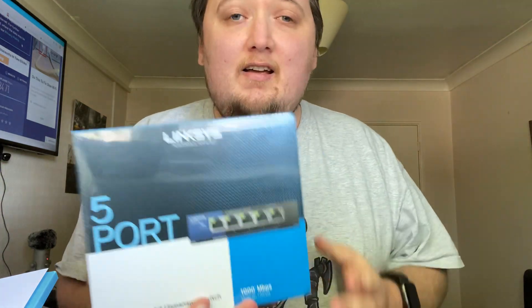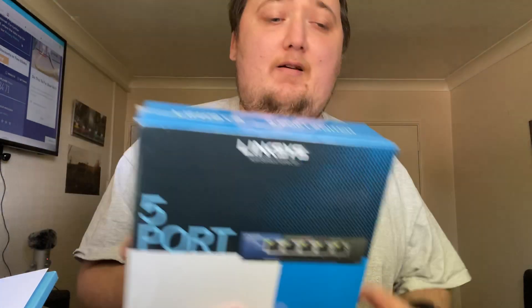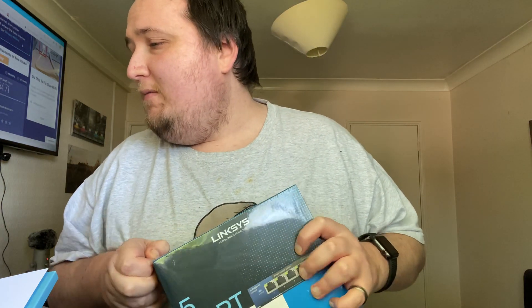Today we're going to install a network switch. I'm currently running a 100 by 100 network switch on a TP-Link — cheap, whatever you want to call it. I've got 350 meg Virgin broadband, so this upgrade is going to come in handy because it's a gigabit switch instead of a 100 megabit switch.